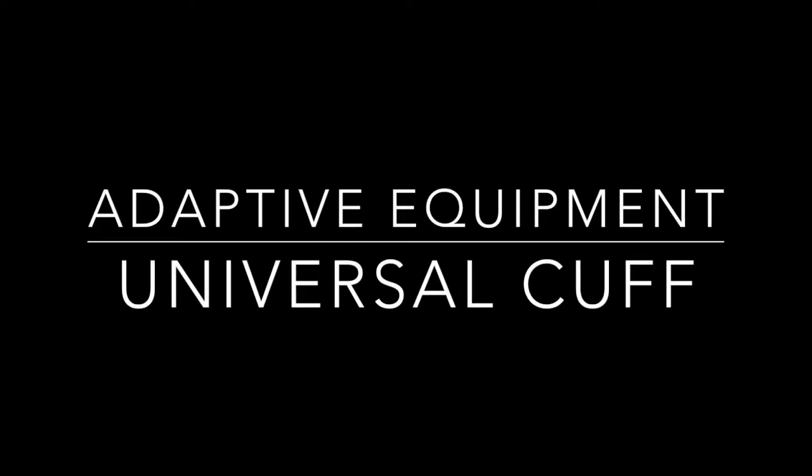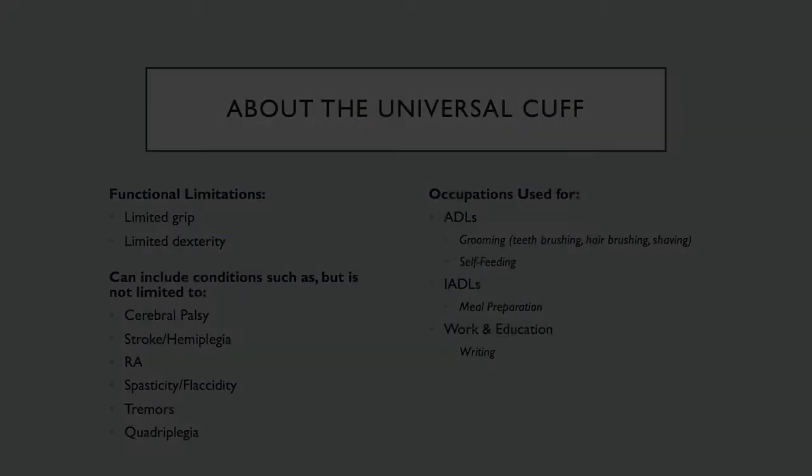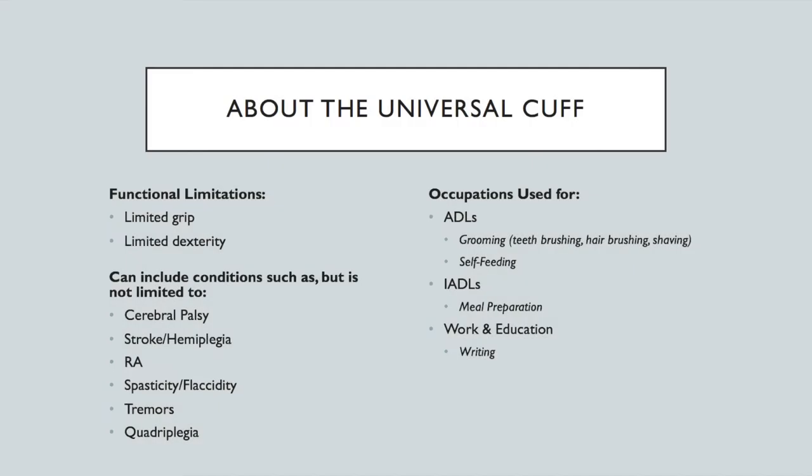Hi everyone, today I'm going to be showing you how I made a homemade universal cuff. As most of you know, a universal cuff is a piece of adaptive equipment that's worn on the hand to help an individual hold items such as eating utensils or grooming supplies to promote independence in ADLs and IADLs.